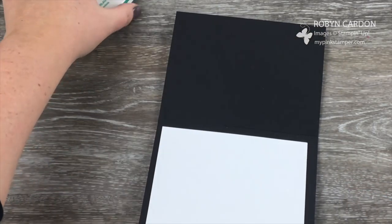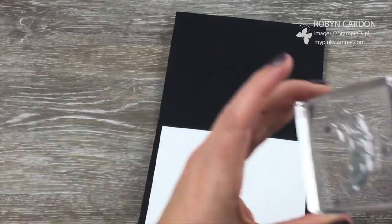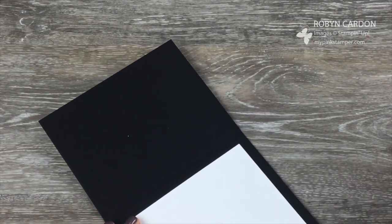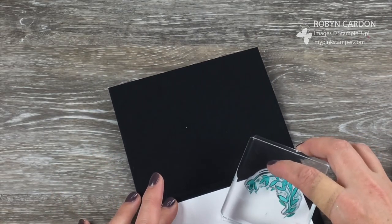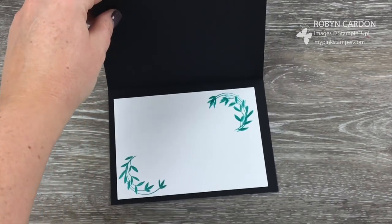You could even stamp this up so it coordinates. Let me take the Bermuda Bay and show you what I'm talking about — I'll use this tail stamp and just make it part of the inside of my card. There we go — beautiful!